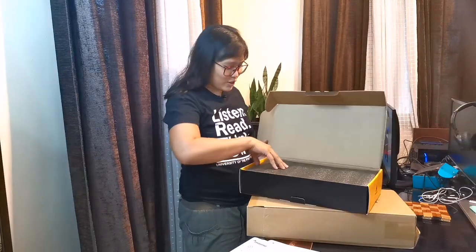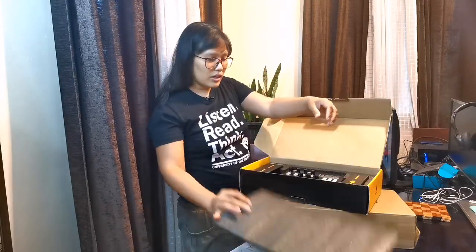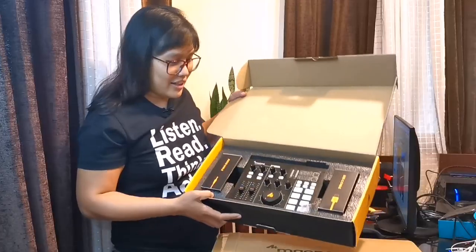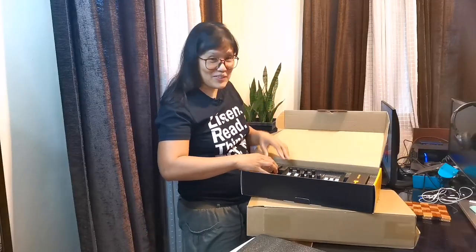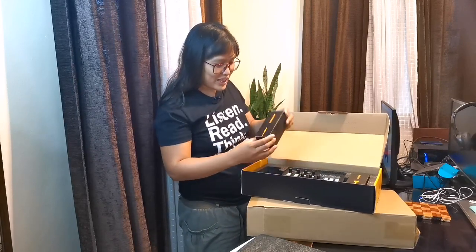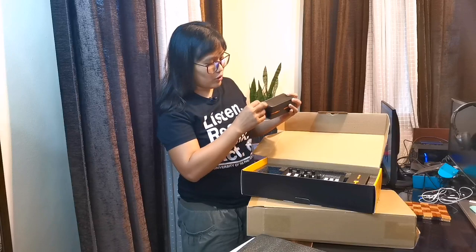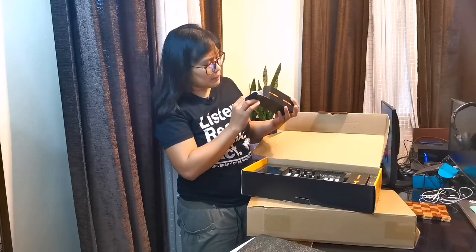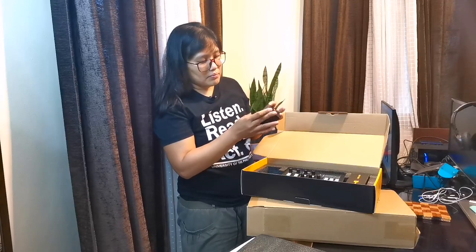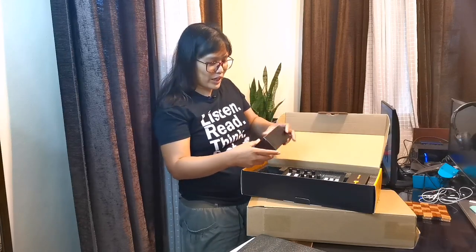Then after that, eto na — nung nasa loob niya. Meron siyang matigas na foam, so it's really protected kahit medyo nag-travel siya far. Wow, this is really nice. So bago tayo dun sa main, may one box siya ng audio cables. Sa loob, maraming audio cables. Later on, I'm gonna make an overhead video and then we'll try to count how many audio cables ang binigay nila sa package. But this is really nice — yung packaging itself, yung mismo box — professional looking.